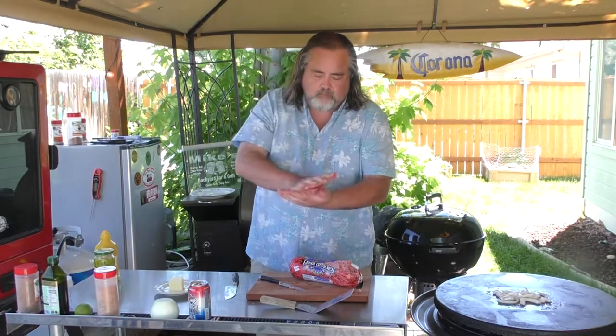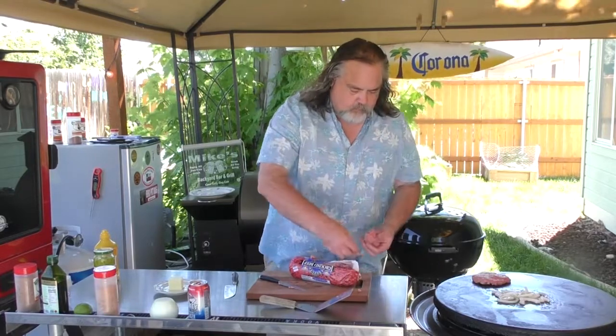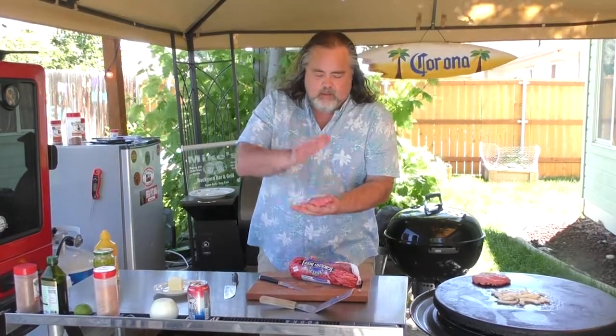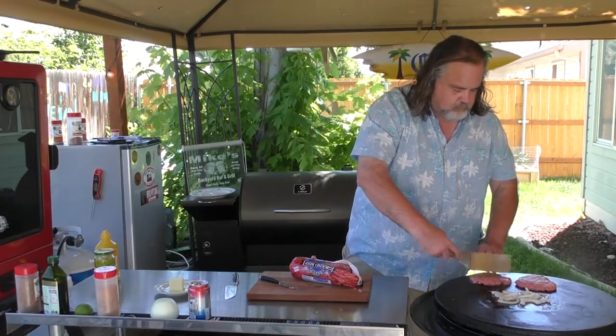We take a ball of hamburger, smash that bad boy down, give it some shape, and put it on the grill. Keep in mind, because of the fat content, these things are going to shrink a little bit — that's why I like to go with a bigger ball. We're going to get some shrinkage. Smash it down a little bit more. Perfect — we've got everything going; I'm going to wash my hands and we'll be right back.